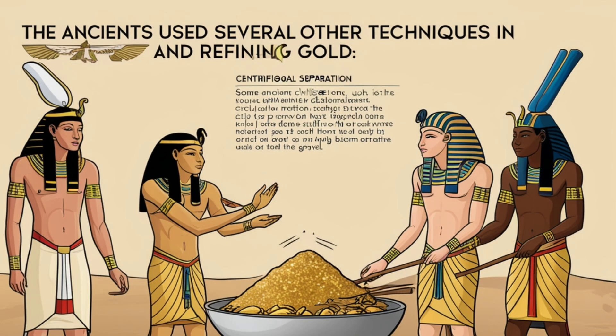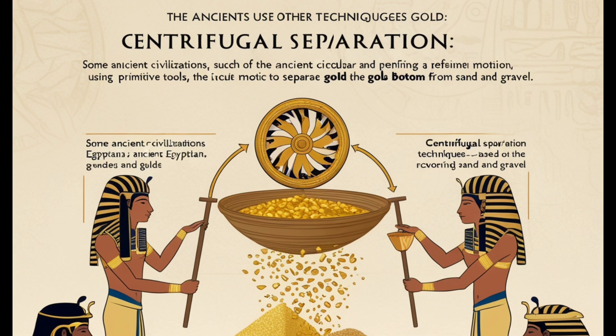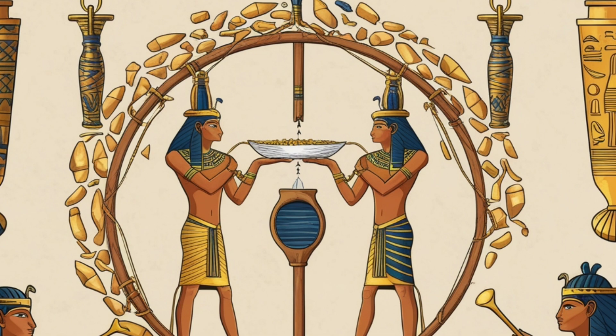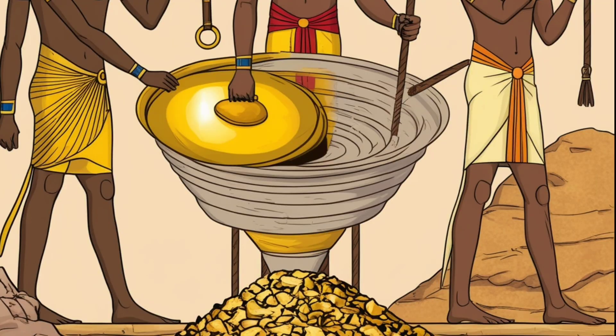The ancients used several other techniques in recovering and refining gold. Centrifugal separation: some ancient civilizations, such as the ancient Egyptians, used a technique based on circular motion using primitive tools to separate gold from sand and gravel. This circular motion helped concentrate the gold at the bottom due to its high density.